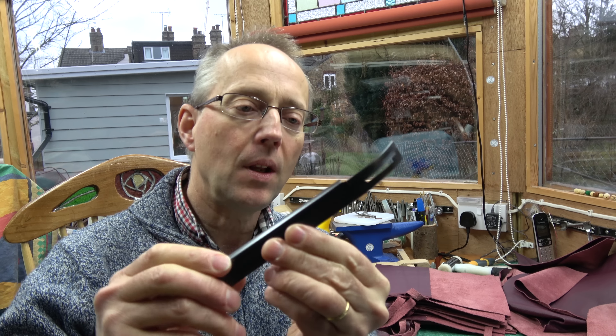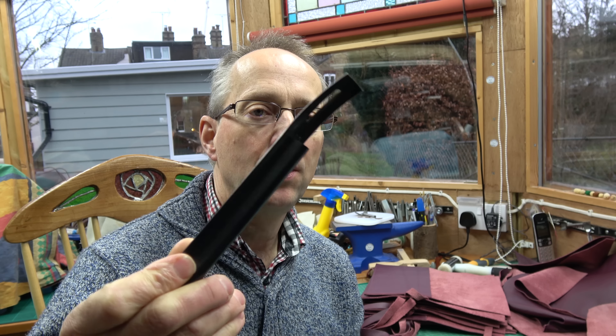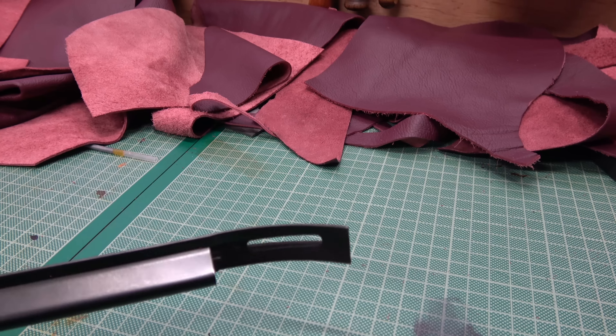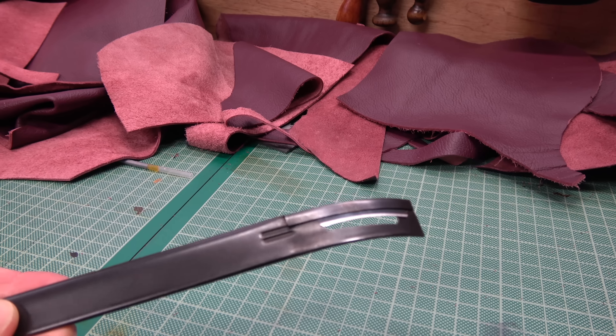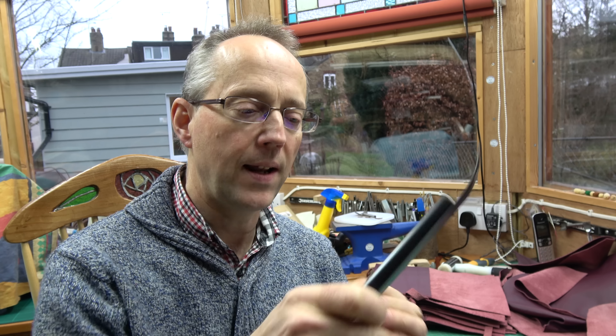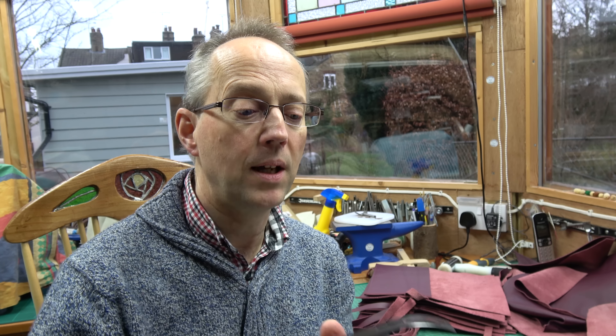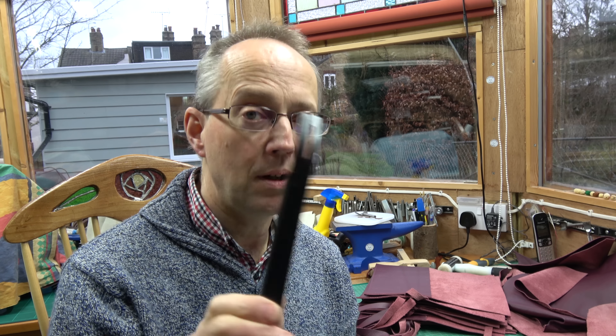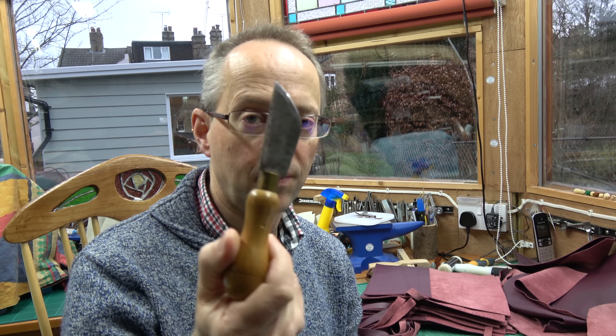The skiver is for thinning the leather - to take down the thickness of the seams. That's quite useful if you're going around a welt of an axe cover or something like that, to thin your seams down at the edges and also to level up seams where you have two pieces of leather and you want to flatten them together. I like these cheap tin disposable-bladed skivers - you just put a new blade in, keeps nice and sharp, easy to maintain and cheap to buy. You can also use French skiving knives, which I do use, but I'm trying to keep this straightforward.